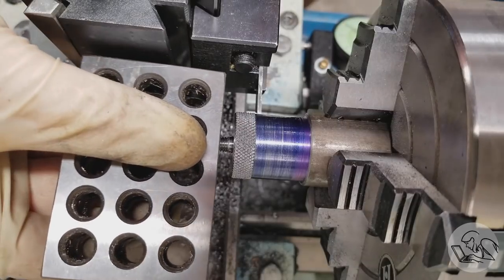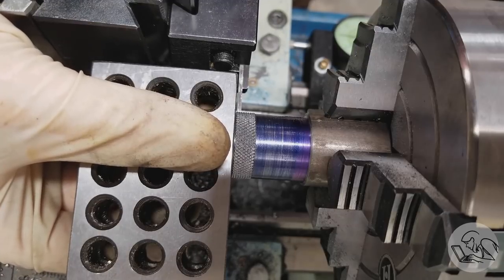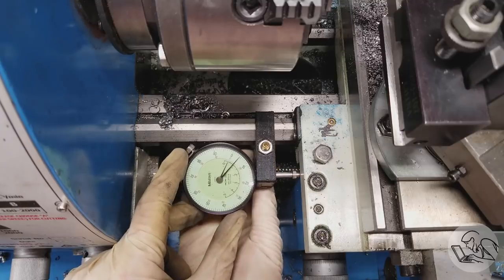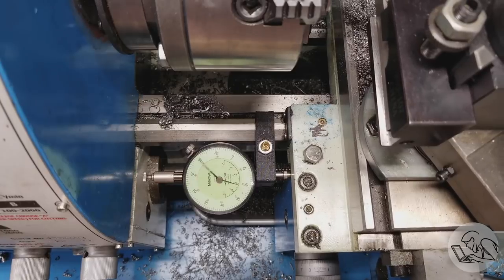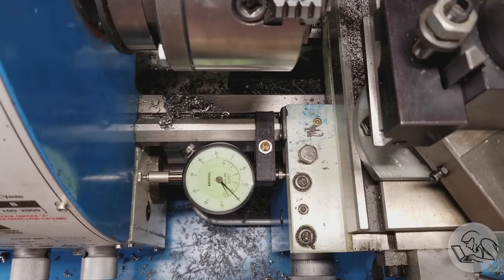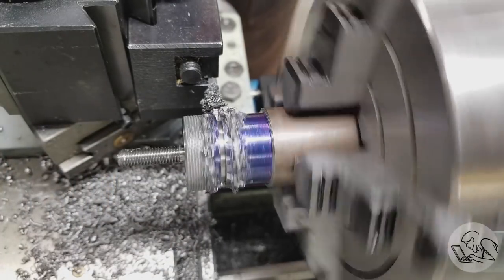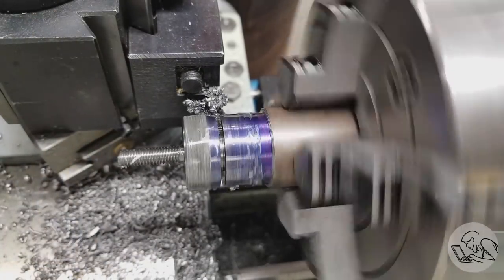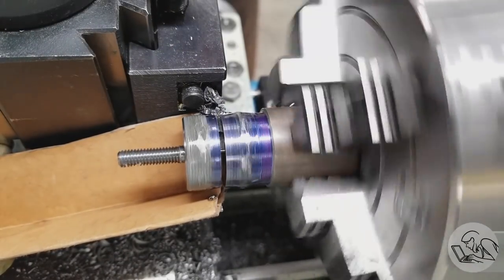We're ready to part this off. I'm going to use this 1-2-3 block here to line up the outer edge of the parting blade with the front of the stock, and then I'm going to put an indicator on the carriage and use that to count off my distance. I can lock the carriage right there and I know I'm parting off in exactly the right place. Now if the finish on the back side of this part was critical, you might want to give yourself an extra five thousandths so that you can face the far side of the part, because parting blades are kind of a crapshoot — sometimes you get a good face and sometimes you don't. And yahtzee.